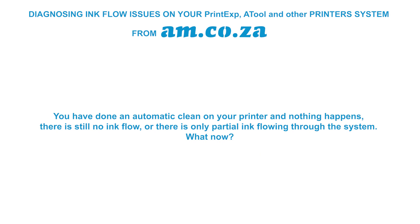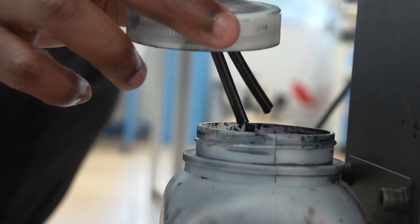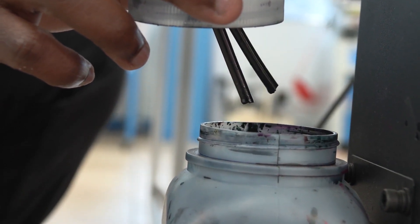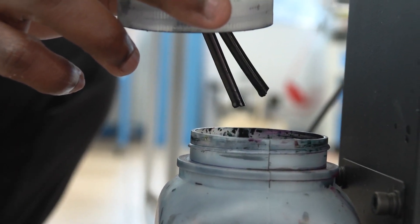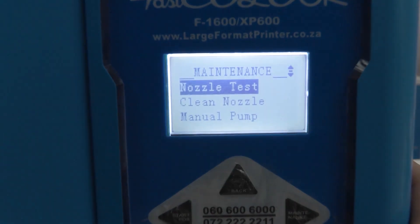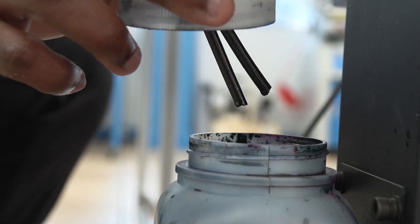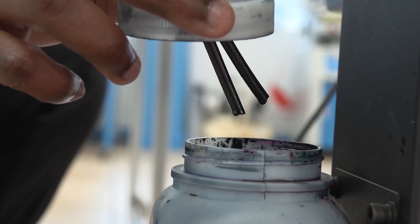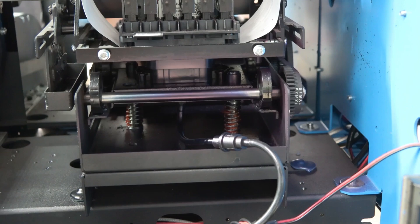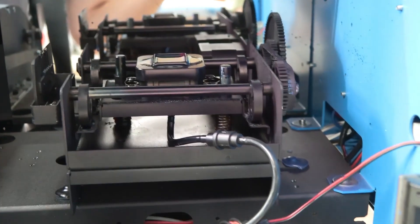So you've done the automatic clean on your printer and nothing happens — there is still no ink flow, or only partial ink flowing. The most common way of identifying that ink is flowing correctly is at the waste ink tank. On A-Tool systems, instead of doing an auto clean, go directly to manual pump. Look at the waste tank — you should clearly see ink coming out of the tube. Also move the head away and check the cap — it should clearly have ink on it.